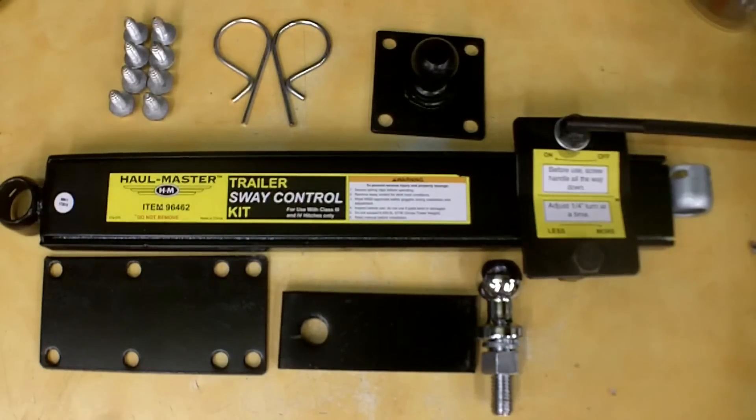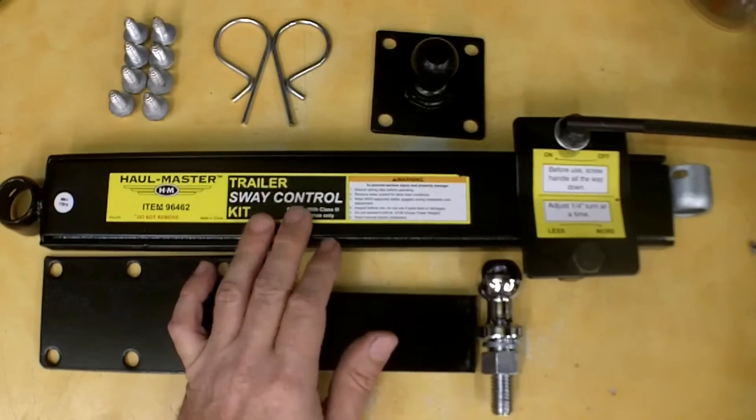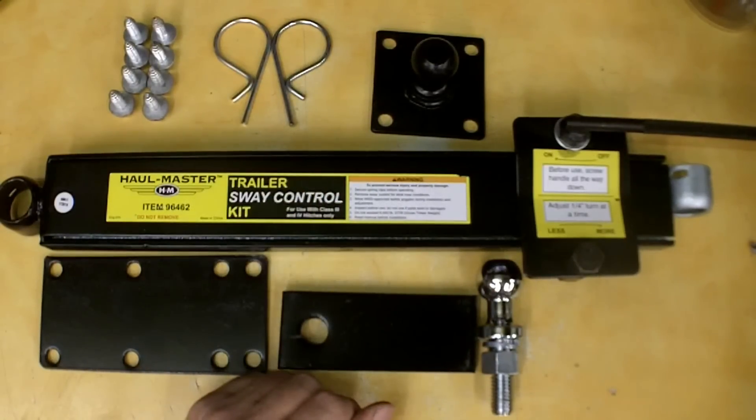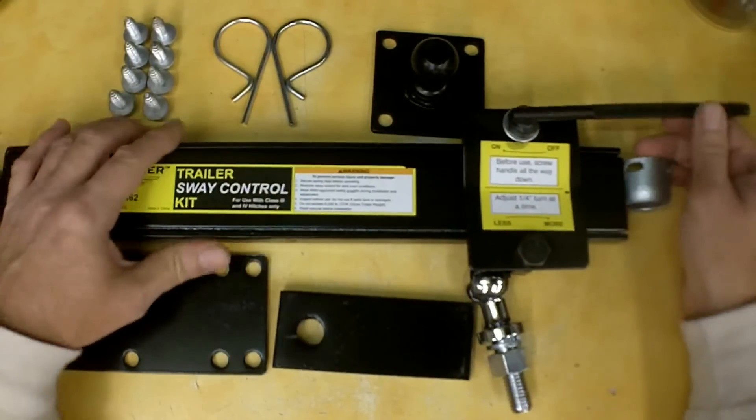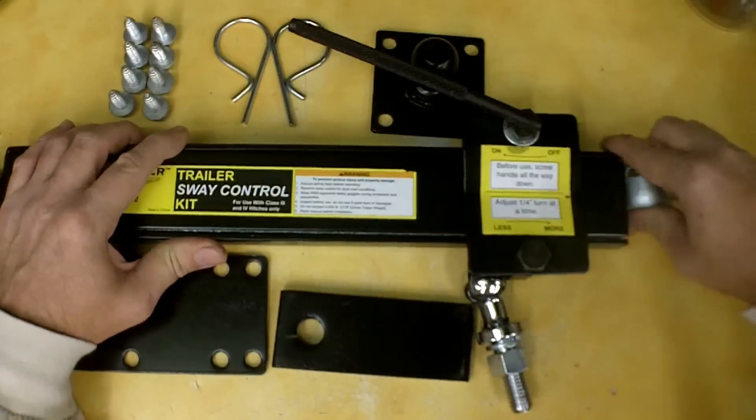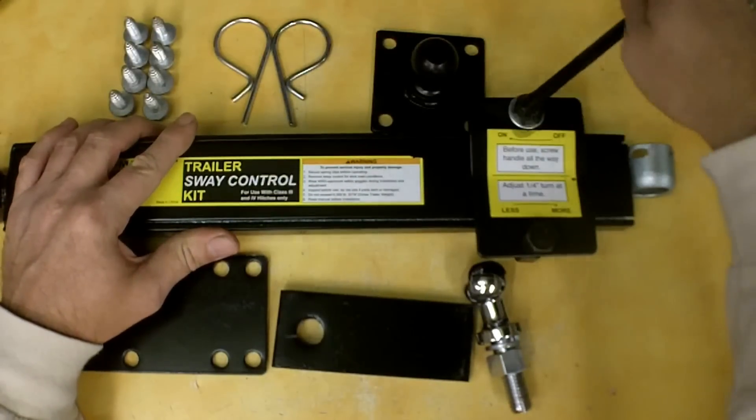Basically what these are for is to control sway when you're towing down the road. If you have large trucks and things blowing by you or big gusts of wind, it can really push you all over the place. This is in essence a dampener to try to help that from happening. It's basically just lined with the brake lining material and there's a linear slide that comes out, and you adjust it here to set the tension.